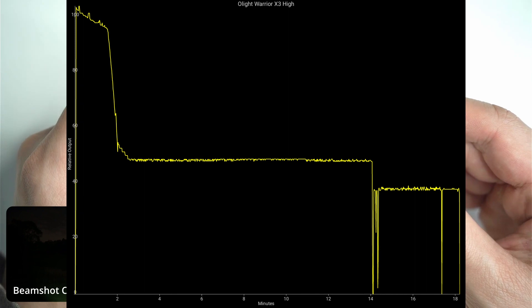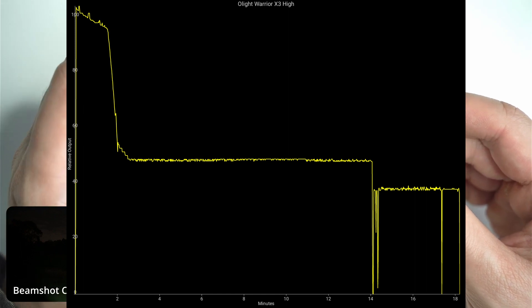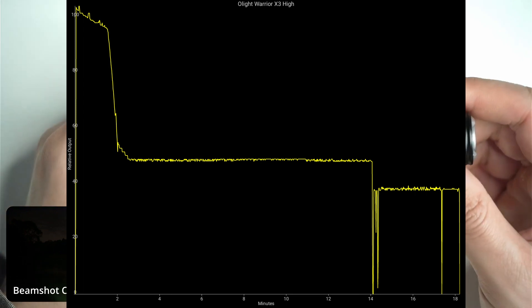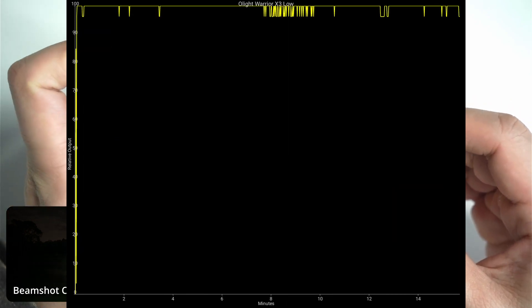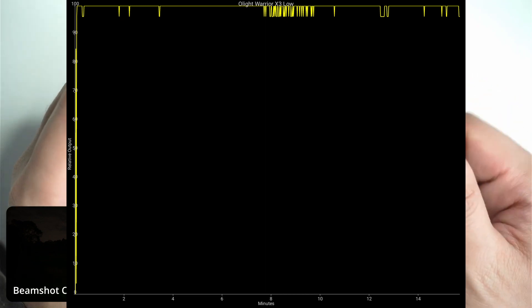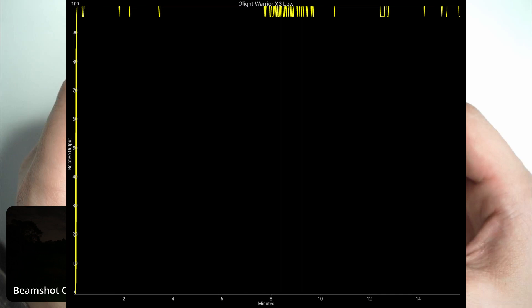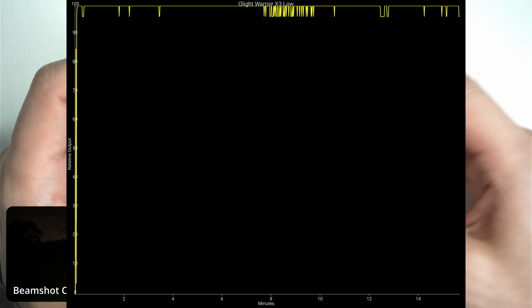I ran a couple of ceiling bounce tests. On high, the light starts out at 100% and drops very slightly, staying within 95 to 100% up until the two-minute mark — pretty much 100% of output for two minutes, which is impressive. But it does drop very suddenly — down to just under 50% at the two-minute mark and stays there. I left it on for about 14 minutes; at the 14-minute mark it drops again to just under 40%. I tried to reactivate the turbo at those points and it would not reactivate. On the lowest mode the second test shows it maintaining 100% for close to 16 minutes with no difference whatsoever. When in high mode and the light steps down, you have to wait for it to cool down before you can reactivate the high mode again.